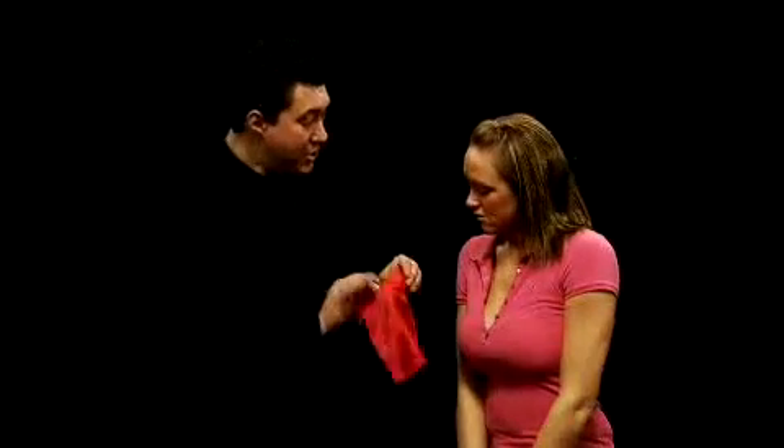And now we have the Reality Thumbtip and the Reality Thumbtip Junior. Ashley, a little silk handkerchief here and a hand. I'm going to put the handkerchief into my hand and stuff it down inside there.